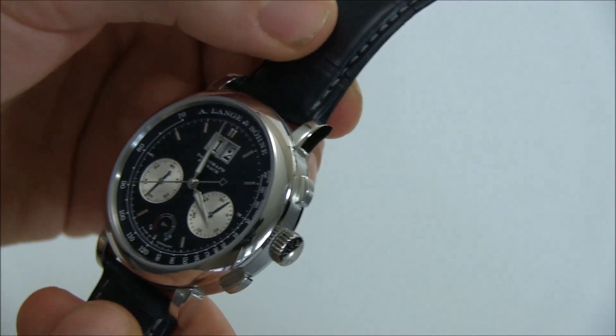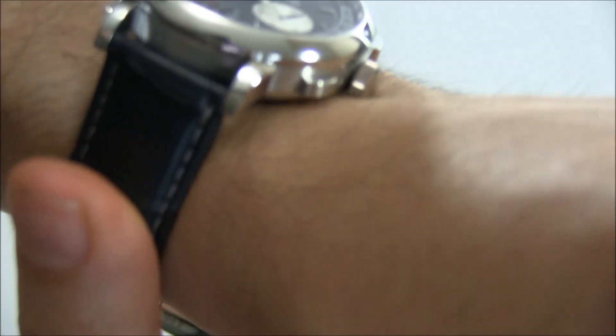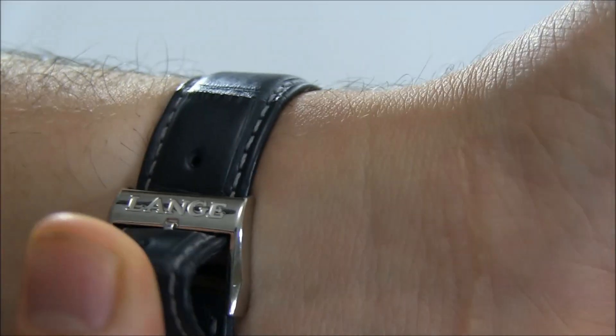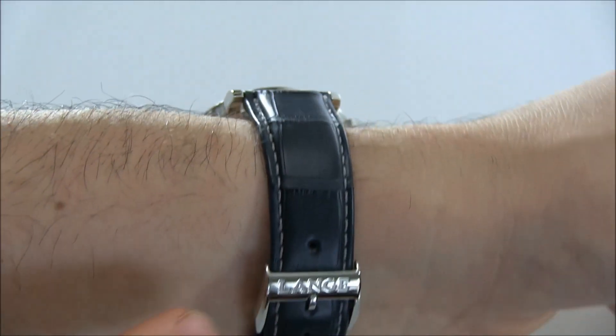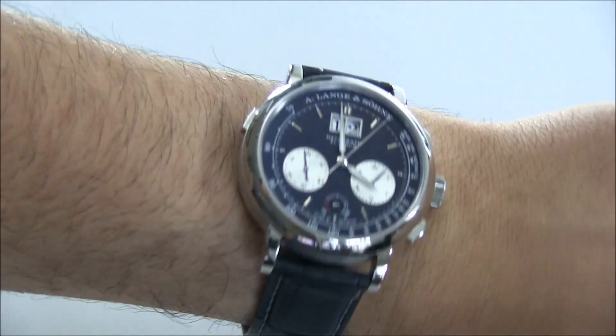Because the watch is in solid platinum, it is of course a heavy watch, but it's not that heavy at all, and the wearability is quite good — it's actually a very comfortable watch. One interesting minor detail: you have a platinum case with a black dial and white sub-dials, and the alligator strap is actually dark blue, not black, which goes with everything very nicely. The Lange name is on the platinum buckle as well.